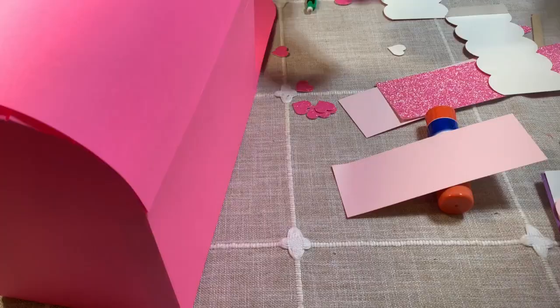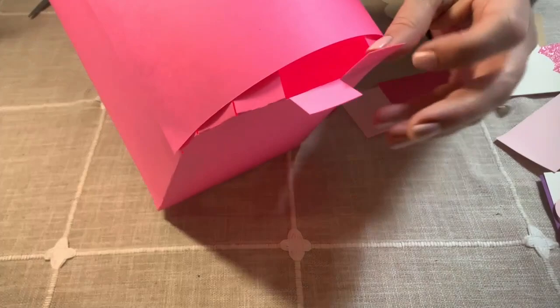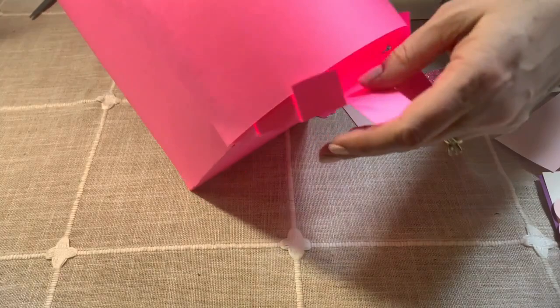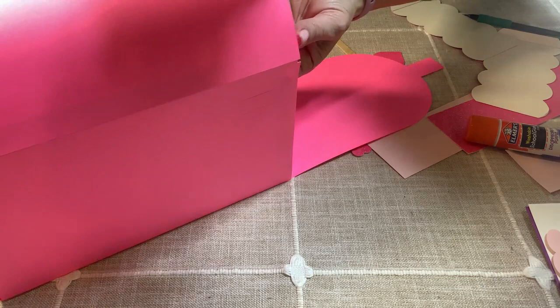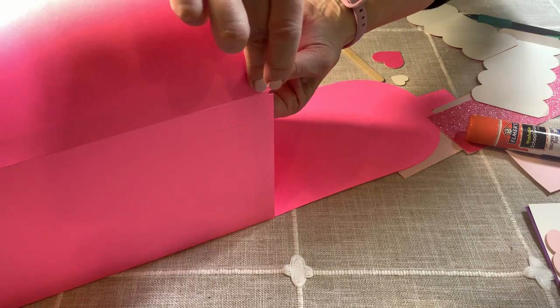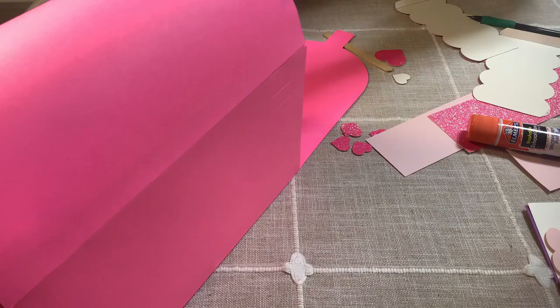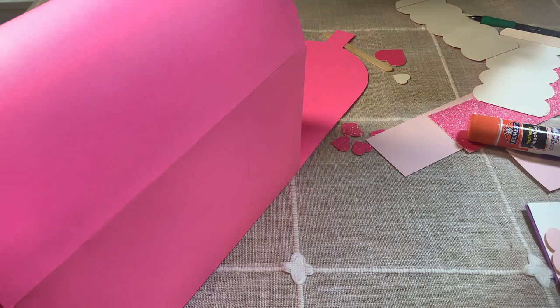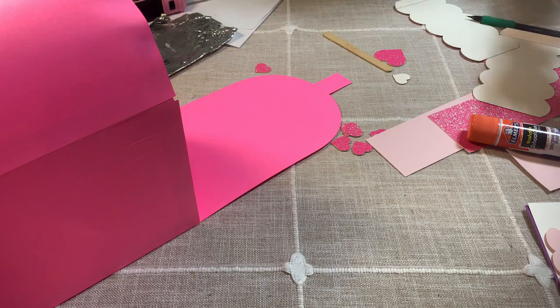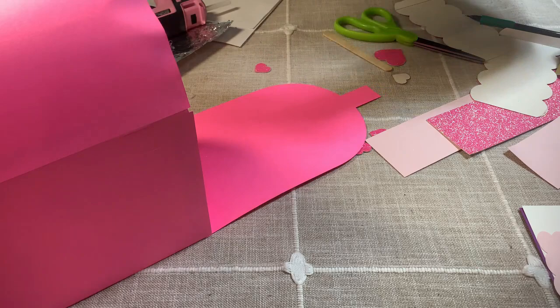The next step is gluing on these little tags. We're going to pull these out, apply the glue — I'll use the glue gun and just put a dot on each part — and push it down. Do the next one the same way: just a dot and then push it down. Now I'm going to take the fastener dots and use them for the mailbox. Apply it here, and I think it helps to put a little glue on here to reinforce it because you will be opening and closing it. Let that dry.